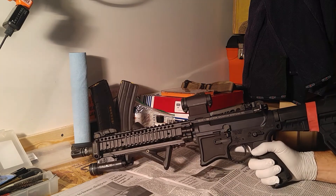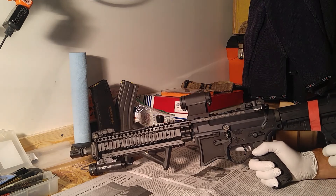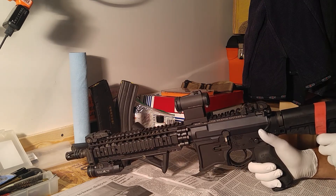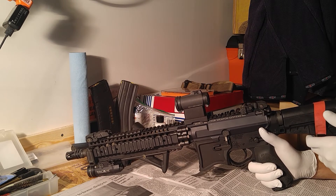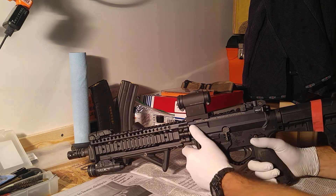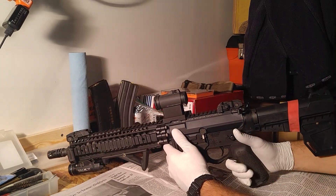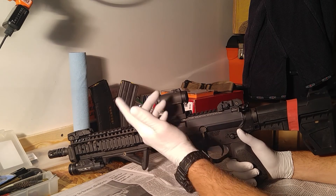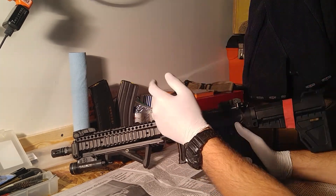I'm toying with the notion of replacing that thing with something that, if I had to shoot it outside with no hearing protection - or even inside, God forbid - it wouldn't screw my hearing up immediately. I used to have a battle comp on this until last week, when I switched it out to an A2 birdcage from a Battle Comp 1.0.